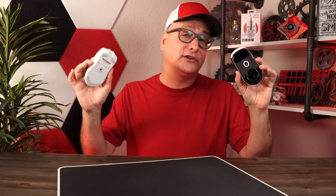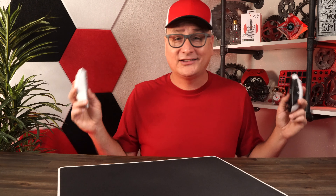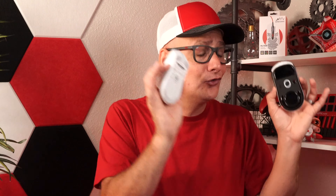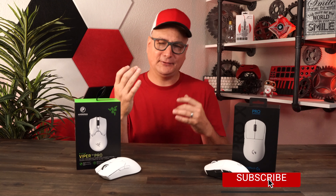Across every single game, using both mice for an extensive period of time, sensor to sensor you're not going to notice a difference. They are both top tier and both perform fine. Neither had any lagging, dragging, skipping, dipping, dropping, or any kind of tracking issues whatsoever.